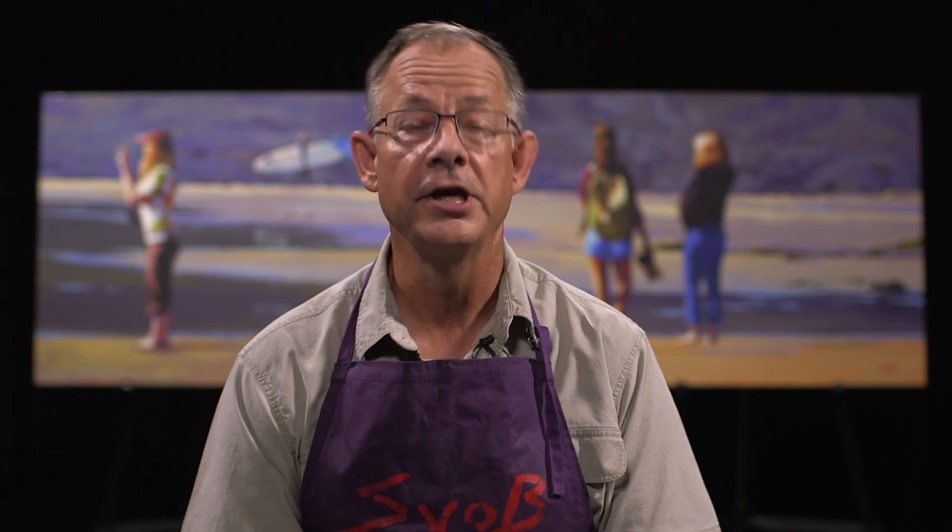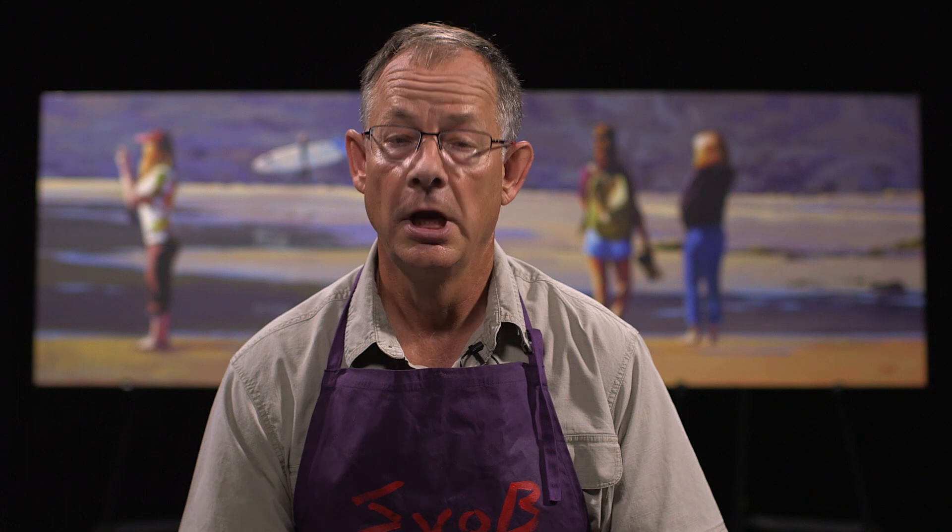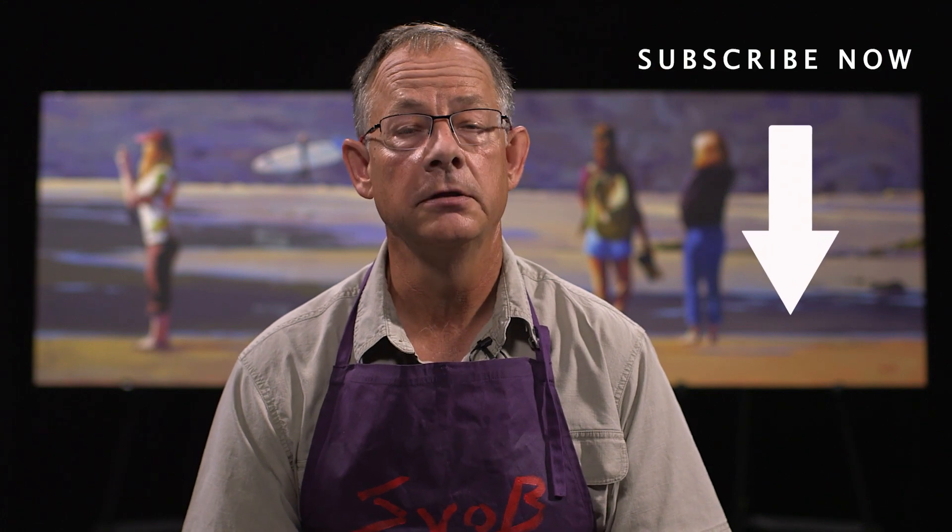Hello everyone, my name is Mike Svob and welcome to my channel. I've been teaching and painting for over 30 years and I've decided to start this channel to help you become a better artist. If you stay with us on this channel, I will answer your questions on a weekly basis about how to become that better artist.